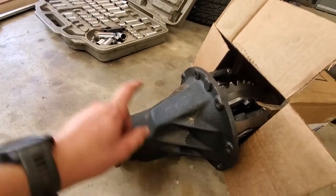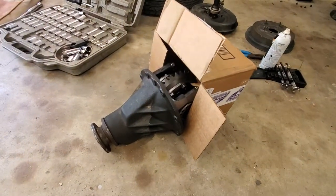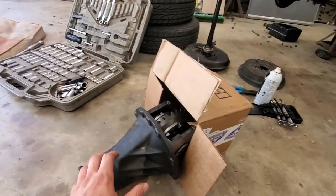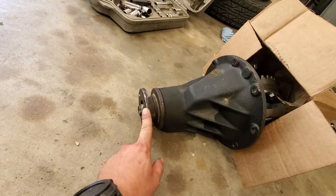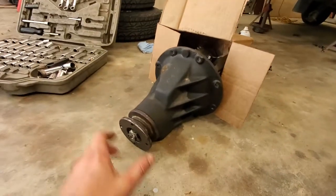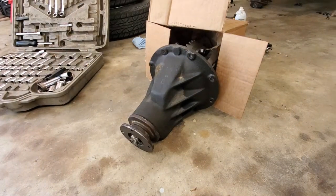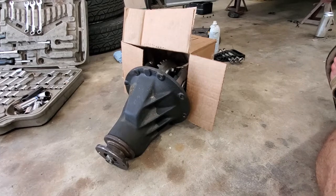I had a spare third member housing from a Samurai laying around — I don't know the exact year, whether they changed after '91-'92 or '89 and a half and newer. I took my Samurai third member housing, which was empty with no gears, put it in my rear axle, made sure it fit, all the bolt holes lined up, put the pinion flange up to my driveshaft to make sure that fit. Then I took it to the shop and he popped the Samurai bearing carrier over, and because the gears and ring and pinion were meant for a Samurai, it all works together.